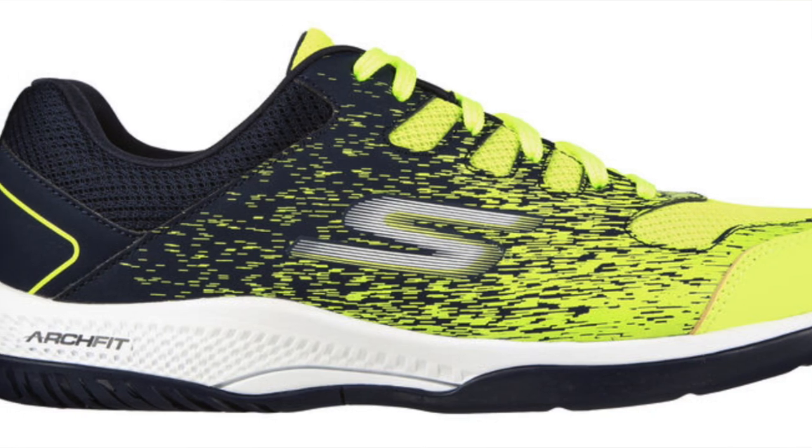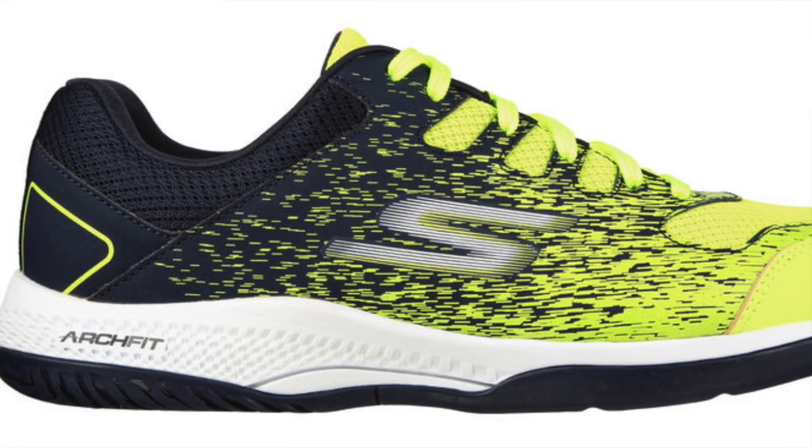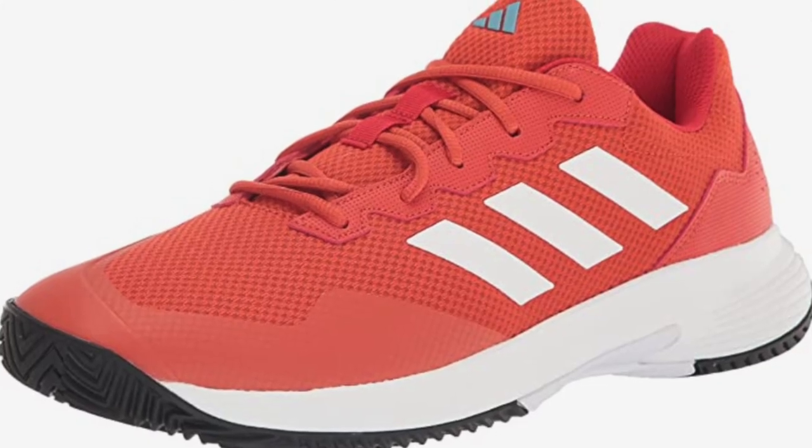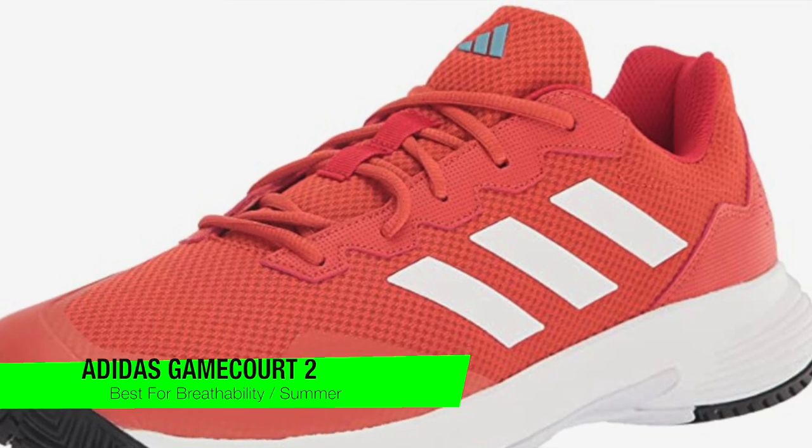The pros: under a hundred dollars, comfortable and stylish, the Arch Fit insole for added support, strong Goodyear outsole, very lightweight design, and worn by professional players. The cons: major sizing can sell out fast, so ensure you get in on these as quickly as you can.